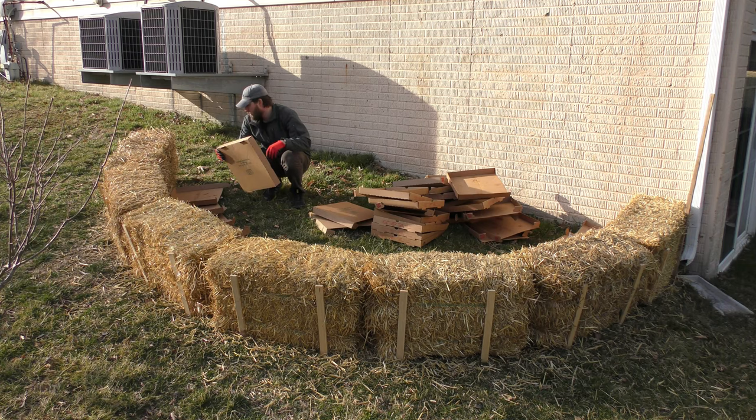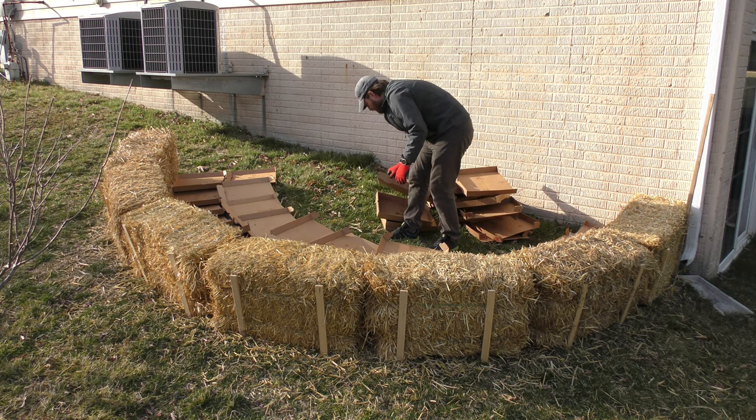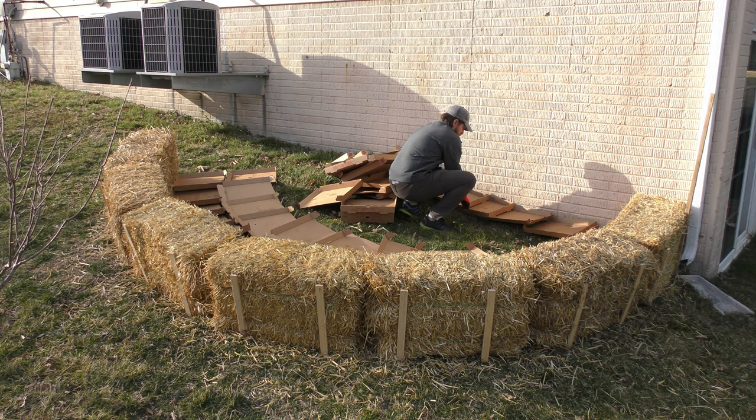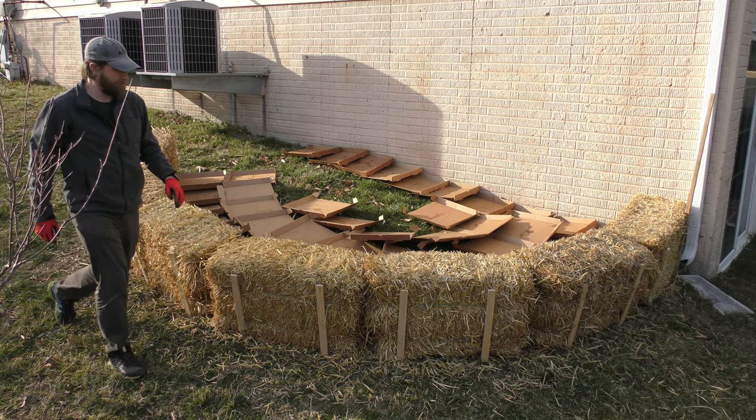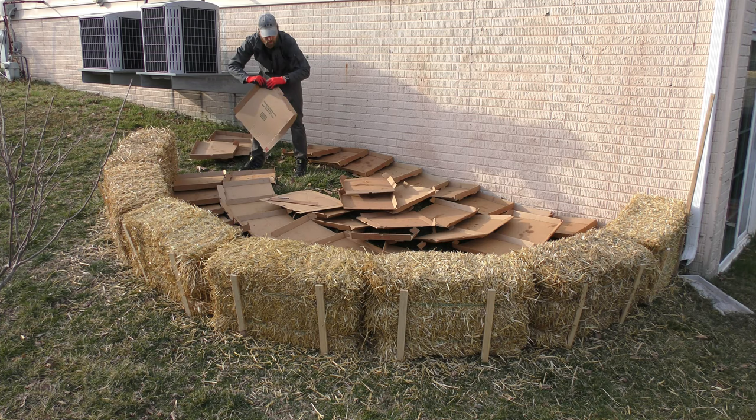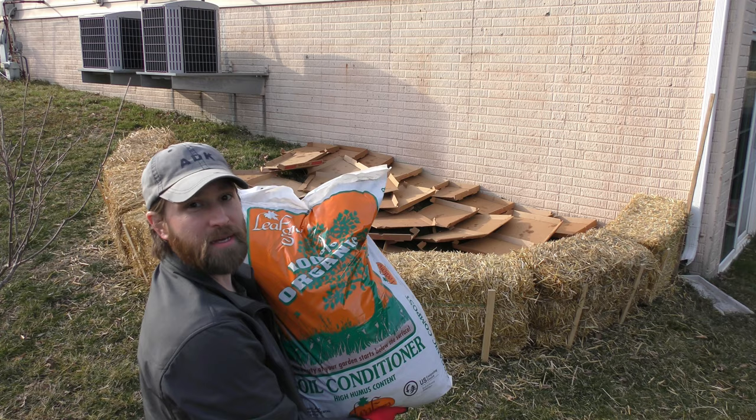I wanted to make sure the grass here wouldn't just grow through, so I'm putting down cardboard all over to prevent grass from growing up. It also provides a carbon source that'll break down into the soil. My soil is like 100% clay with very little carbon left in it. Thankfully I have a ton of the bottom parts of pizza boxes, since those are a little more difficult to work with in my bins.